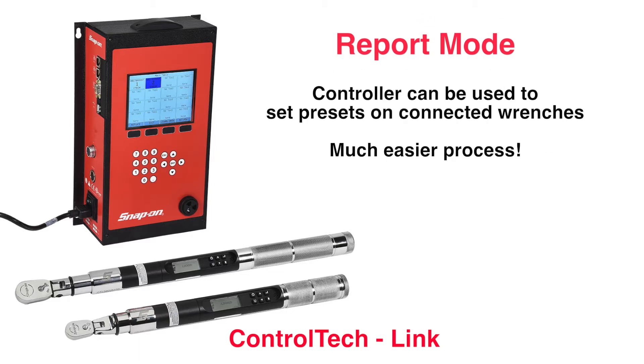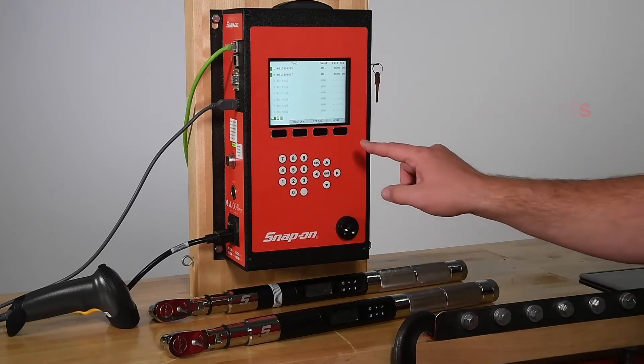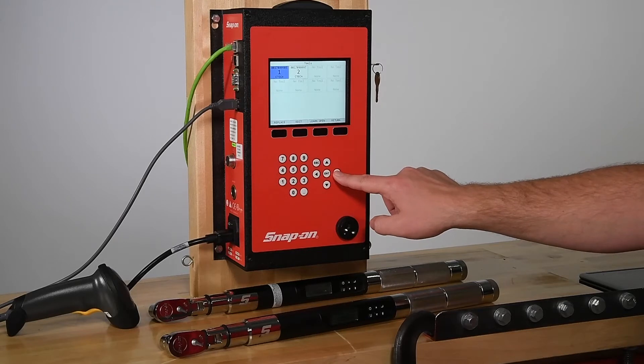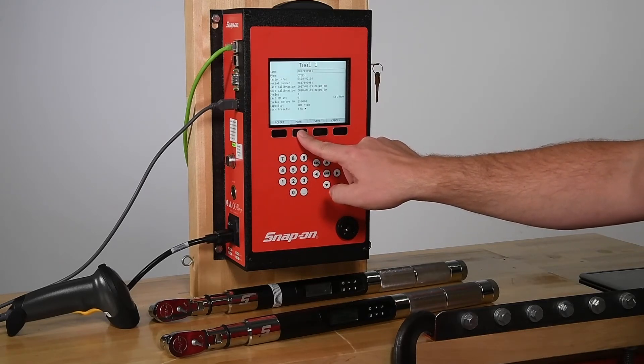In this mode, the controller interface can also be used to set presets, which can make this process much easier than using the wrench's interface. To set torque and angle presets on the controller in Report Mode, start by going to the Menu. Go to Tools, select the tool you would like to set up, select Edit, then select More, then select Presets.